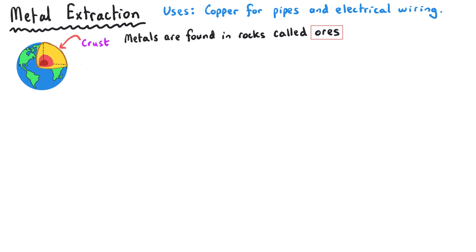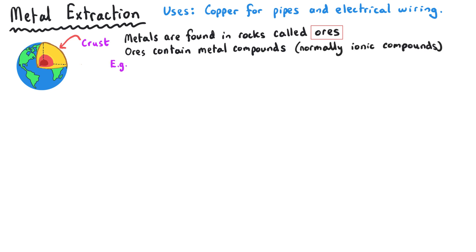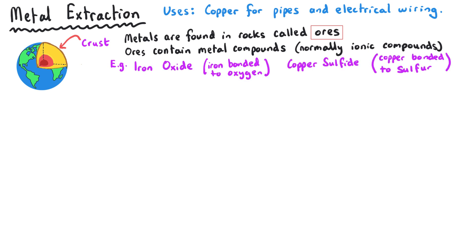An ore is a rock that contains some metal compounds within it. These compounds are normally ionic compounds where there is a metal bonded ionically to some non-metals — so with iron and oxygen, or copper and sulfur combined together to make these metal compounds that contain the metal that we want.